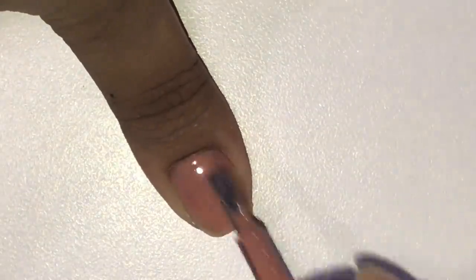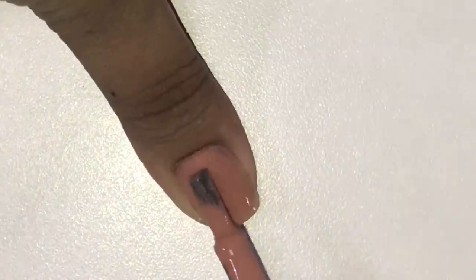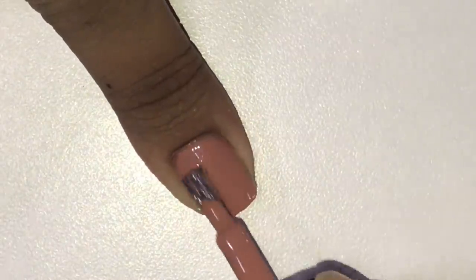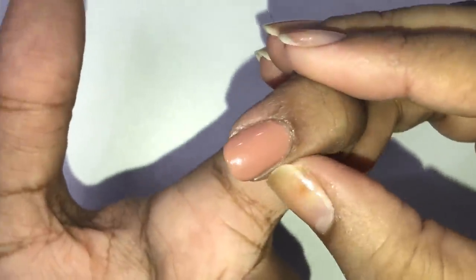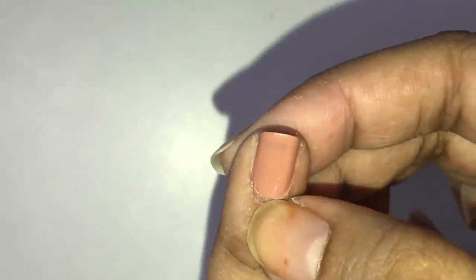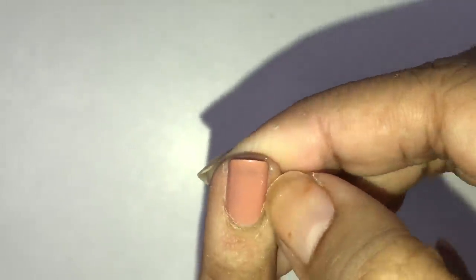So my nails are healthy. Very soon I am going to upload another video where I explain in detail how to apply nail paint properly. My friends always ask how to apply nail paint, so I will share my little trick and I hope that will help you guys. What you are watching here is the fast-forward version of applying the nail paint.